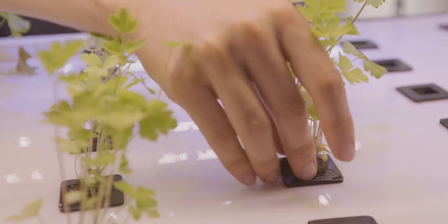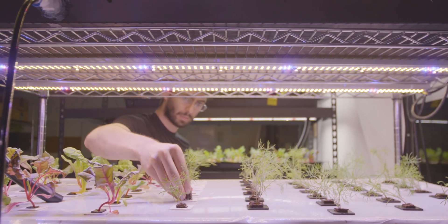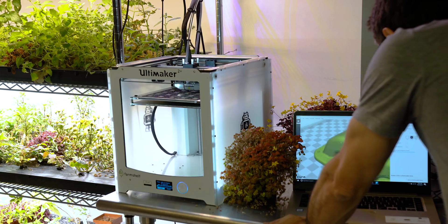Farm Shelf has been very lucky to partner with Ultimaker. Helping us prototype and push the envelope faster and getting access to their machines has been invaluable. In fact, if we hadn't had 3D printing we probably wouldn't have been able to build the system you see behind me, or been able to go through the prototypes and iterations that we needed to.